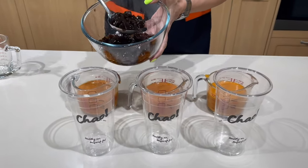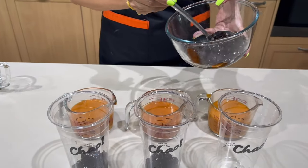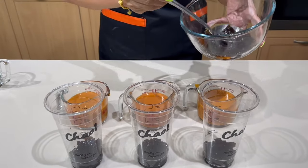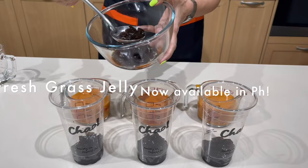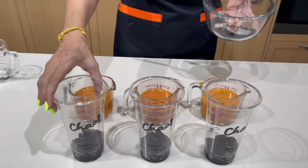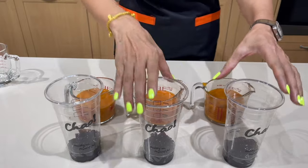Step it up with some natural grass jelly. Grass jelly works so well with Thai milk tea, and in Thailand you can find it fresh, not from a can. It's a healthier version of tapioca pearls and it lasts longer too. You can keep it refrigerated and the taste will even be better — crunchier — unlike tapioca pearls which only last through the day.